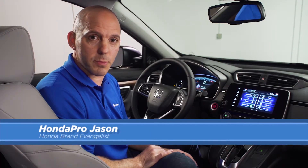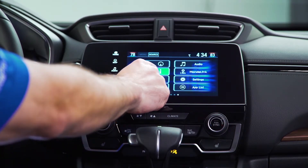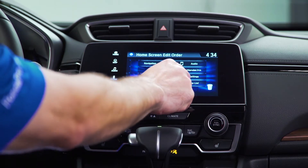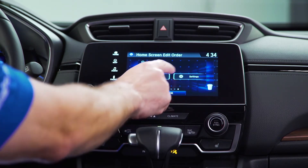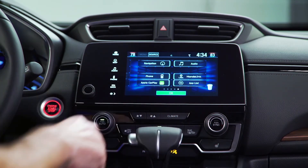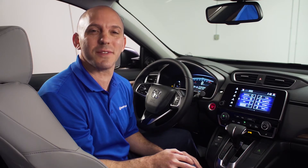A tip and trick on how to customize your home screen. There are icons on here that you're not going to use. Simply press and hold, just like your smartphone — you can drag it to another page, then reorder these however you'd like. Press OK to set it. And that's just one more way you can customize the new CR-V.